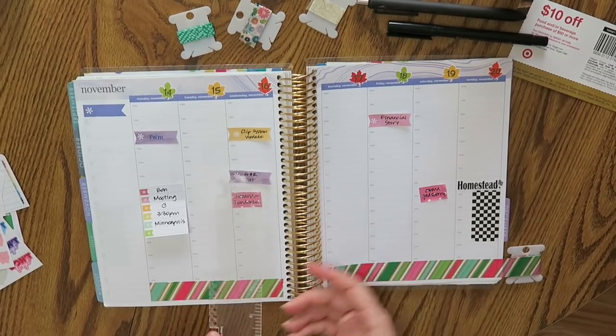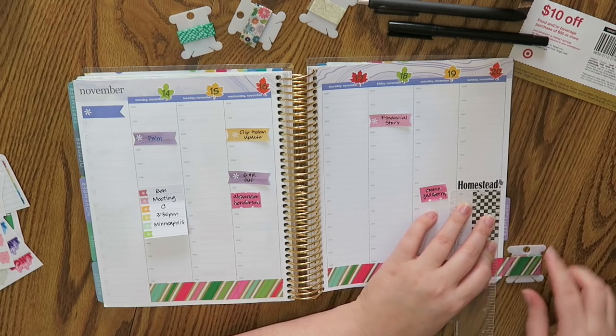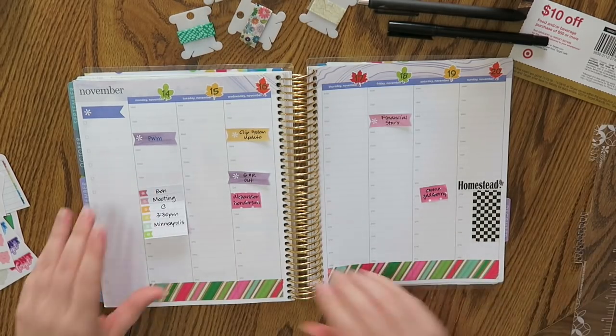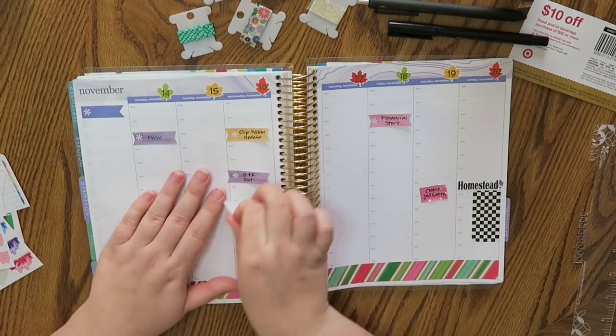I also get the same way during like the holiday time — the red and green and all that. It's pretty and I like it for a while and then after a while I'm like, okay, this just blows. No more.